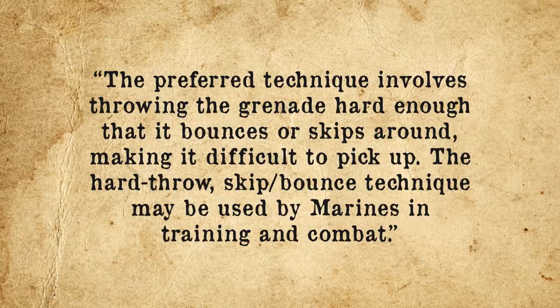For this reason, both the US Army and the Marine Corps strongly advise against cooking grenades, with the latter referring to it as the least preferred technique to throw a grenade. The most preferred technique, to quote the Marine Corps Manual on Military Operations on Urbanized Terrain, involves throwing the grenade hard enough that it bounces or skips around, making it difficult to pick up. This hard throw skip-bounce technique may be used by Marines in training and combat.